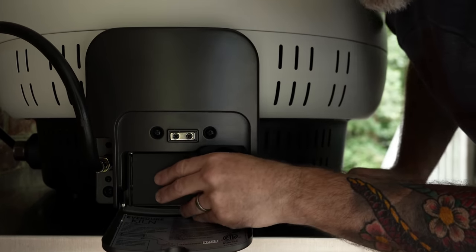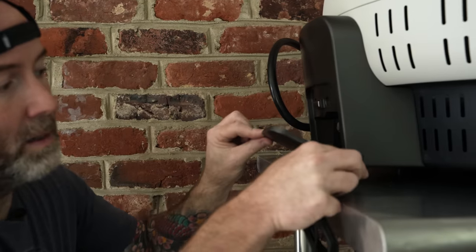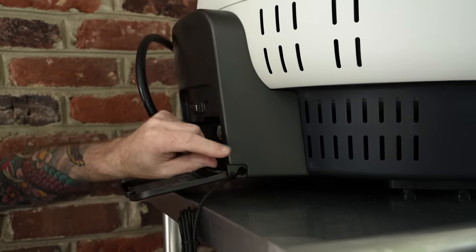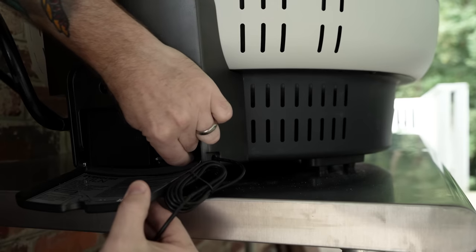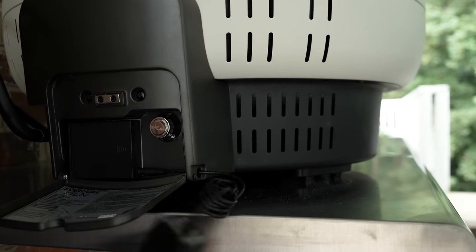The cover goes back on. If you want to use the power cord instead, you slide the cord through the little hole right there and simply plug it in, then run your power to an outlet.